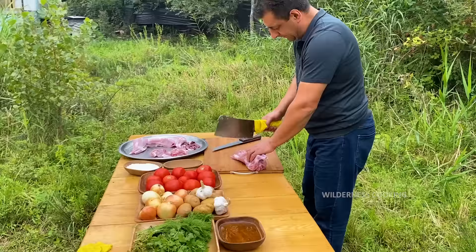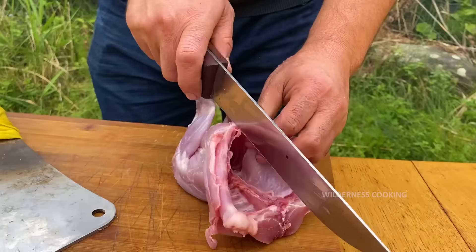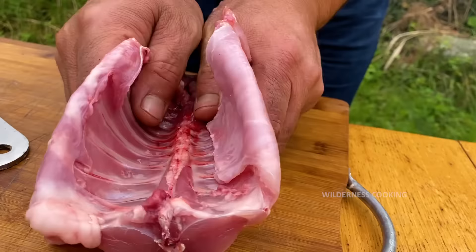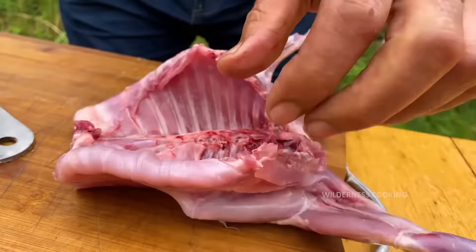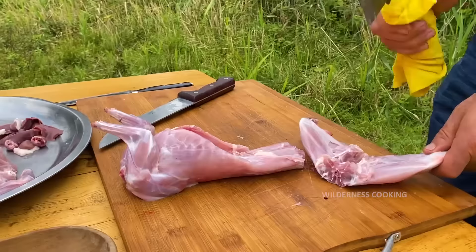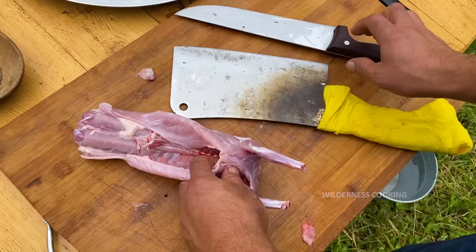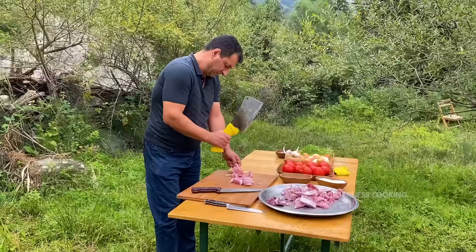I'm going to take the carcass and put it on. I'm going to show you how to get the carcass. I need to take it — I don't know what to do. I'm going to go to the other side and take a look.